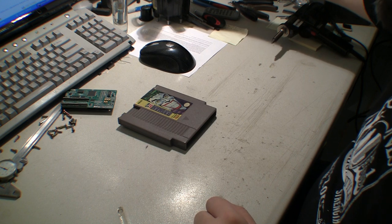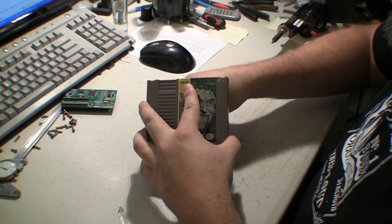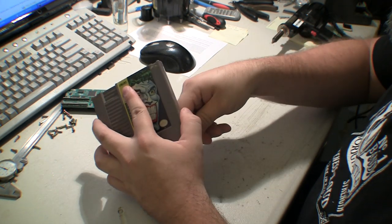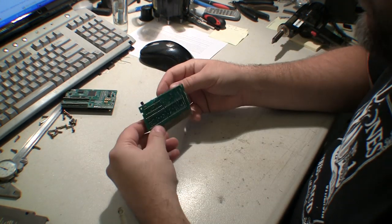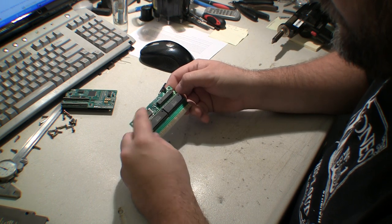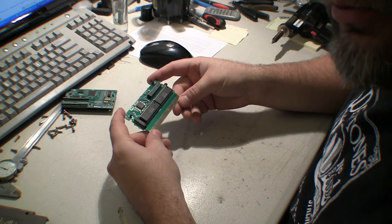The 808 is heating up, so get your 3.8 security bit out. Here's the PCB — you've got the S-RAM up here and there's your FME-7 mapper. We're just going to take off these mask ROMs.